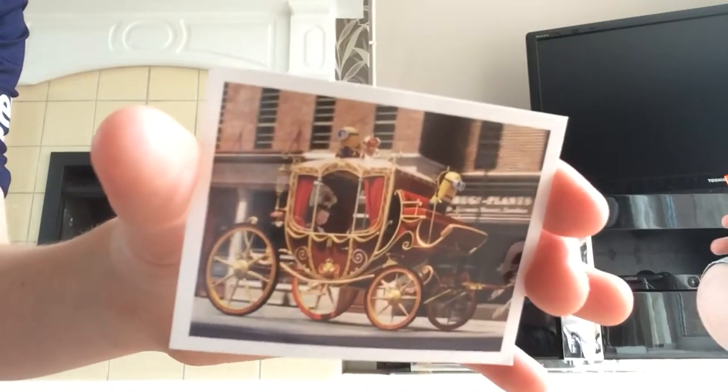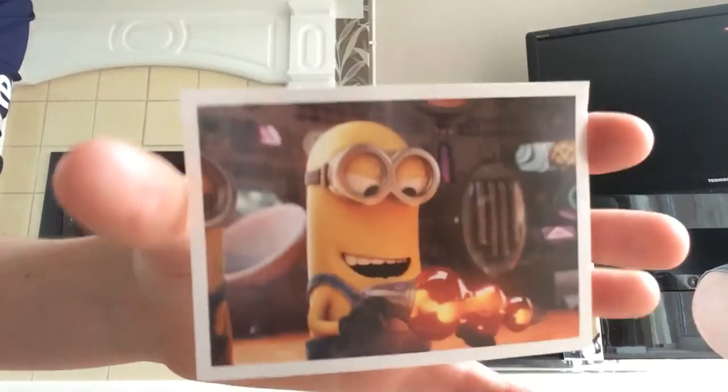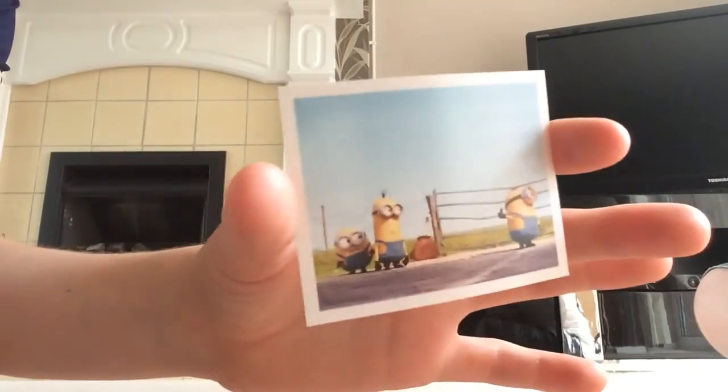The best way to do it is you rip the corner off, like that. Then hold the stickers and take them out. What I have is the Queen and Kevin. I've also got Kevin with the lava blaster, and also Kevin, Bob, and Stuart.